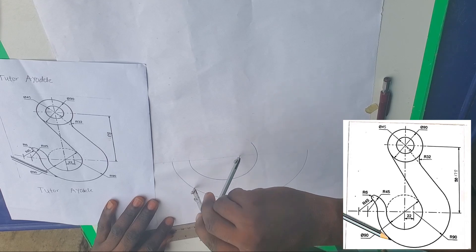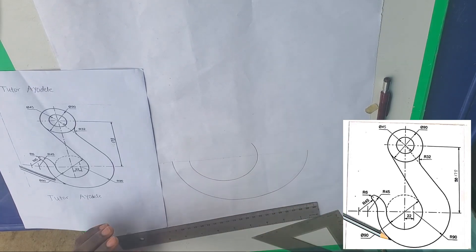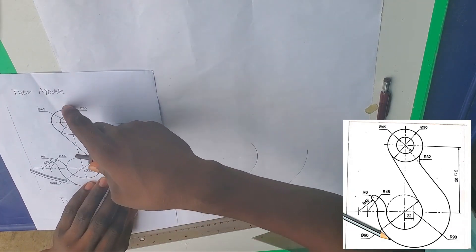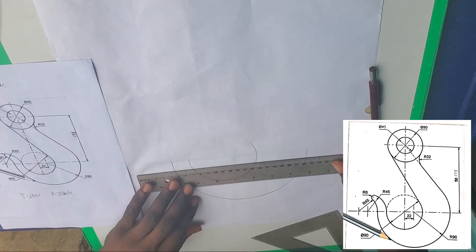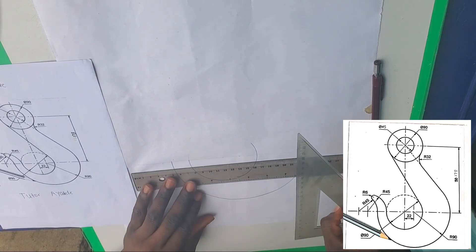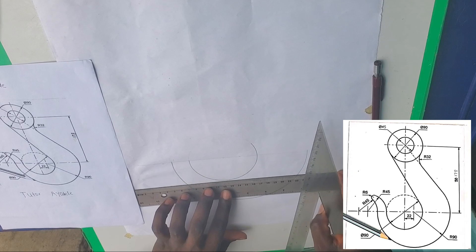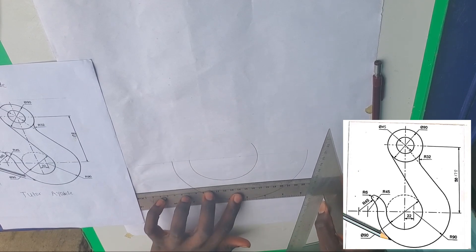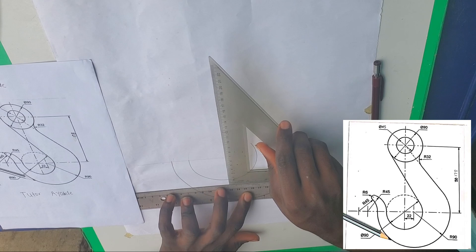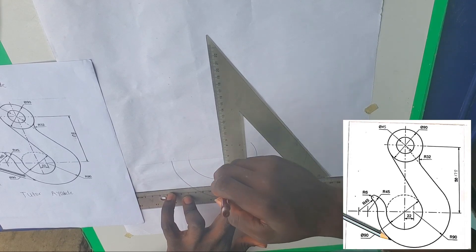We have that now. The next thing to do — let's get the upper parts. Your set square is what you can use to draw a perfect vertical line. Don't always trust your ruler alone — the ruler can be bent sometimes. Place your set square on the ruler and then draw the vertical line.